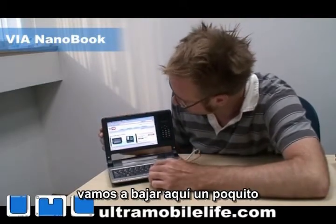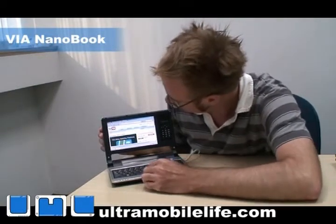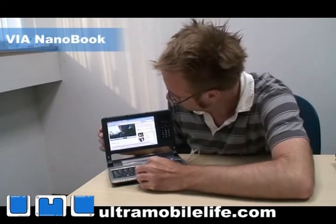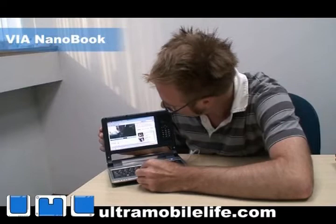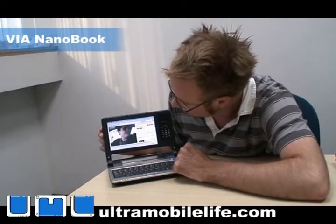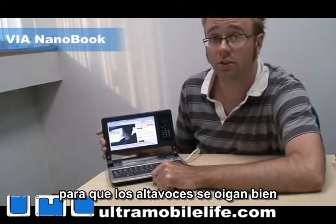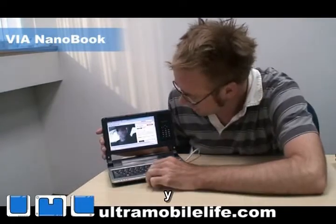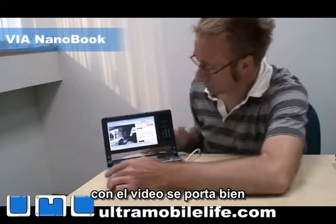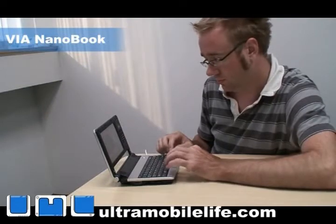Let's scroll down a little bit. The speakers are nice and loud as the YouTube video plays back on the Nanobook. You can see it works out pretty well.